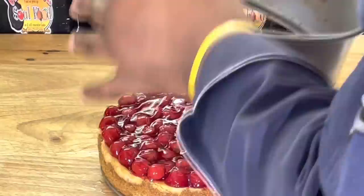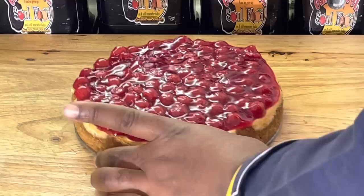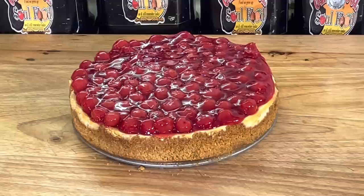That's why I do the topping while it's still in the ring — so when I open it up, it's all good. The crust is nice and hard on the side. Now I'm going to take a YouTube thumbnail here, cut me a slice, and we're going to come back and try some old school cherry cheesecake.